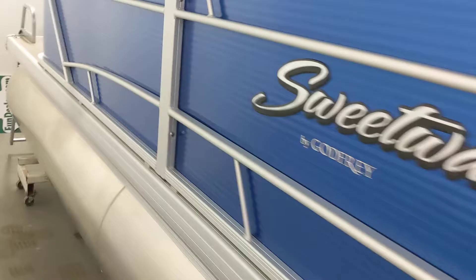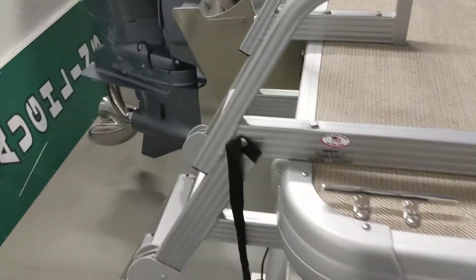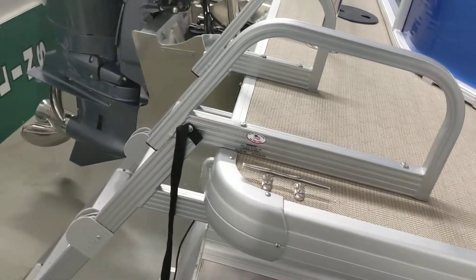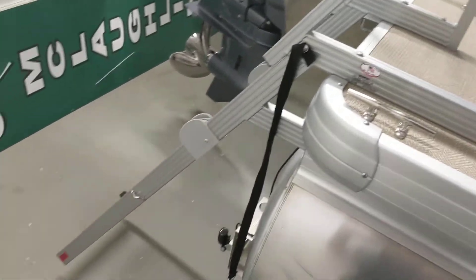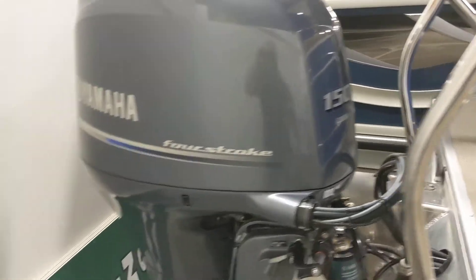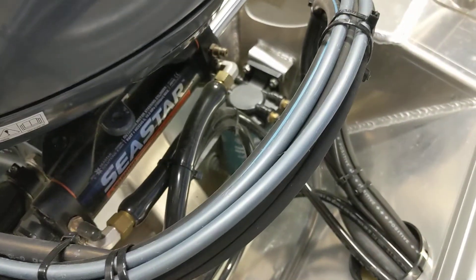Coming over here, you can see the beautiful vapor blue panels on this pontoon. Coming to the back here, you'll notice that we've got a big oversized swim ladder that allows you to get up onto the pontoon. The ladder is actually angled out and away from the pontoon so it doesn't swing in — you're climbing up onto the pontoon, not up and backwards. This boat does have a 150-horse Yamaha four-stroke motor with a stainless steel prop.